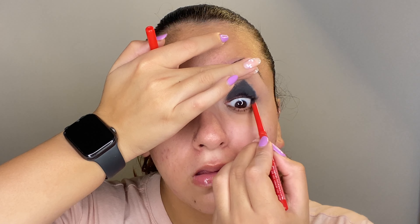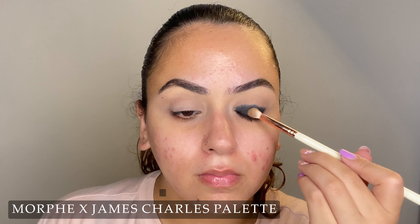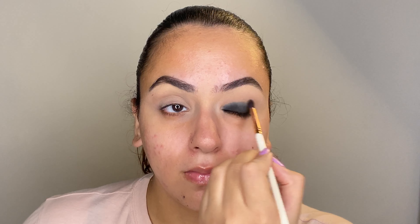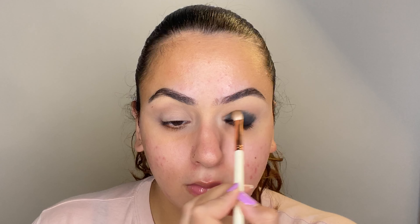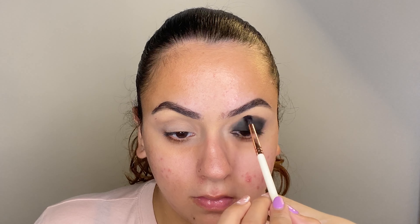Take slow steps blending this upwards, and then go ahead and tightline your eye as well. Now it's time to work with the black eyeshadow — I know it's scary, but just trust the process. Begin by setting your lid with the black eyeshadow, and for the crease area go ahead with a small blending brush and pick up the gray shade. Start diffusing the kajal with the gray shade first, then go back and mix your black and gray together, and build this very slowly. Slowly start diffusing the shade in an upward direction, creating a nice ombre effect.